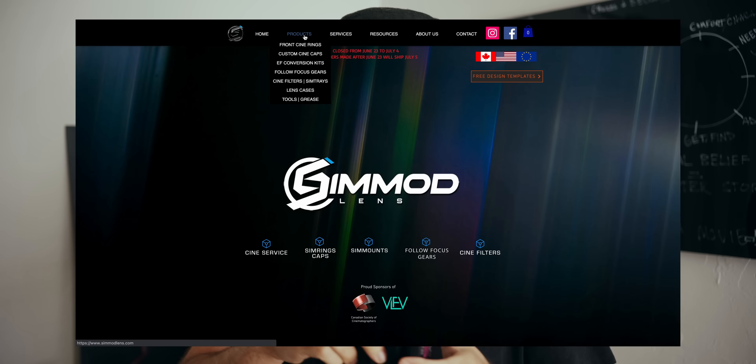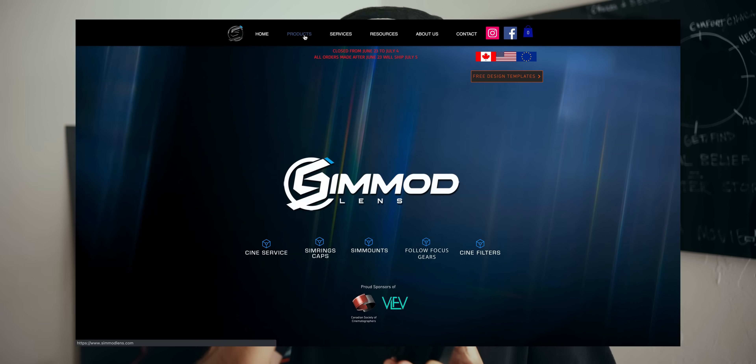If you've been a long-time follower of the channel, you know I really like these Canon FD vintage lenses. I've talked about them a lot and how I've modded them to have EF mounts on the back so I can use them on my modern cinema cameras. I've also added follow focus gears and new front rings, but recently I upgraded my entire conversion kit using the Simod lens accessories, and I want to talk about that in this video.